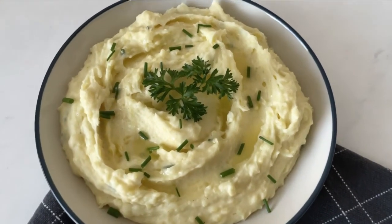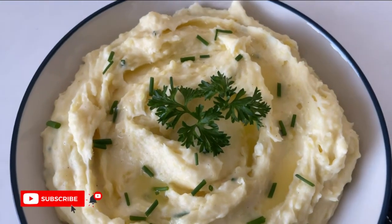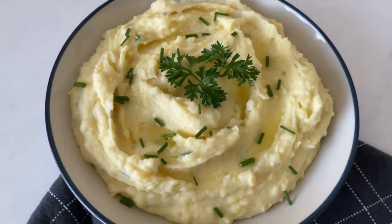That is it, guys! If you love this recipe and want to see more of my 12 Days of Christmas series, hit the subscribe and notification button. Thank you so much, bye!